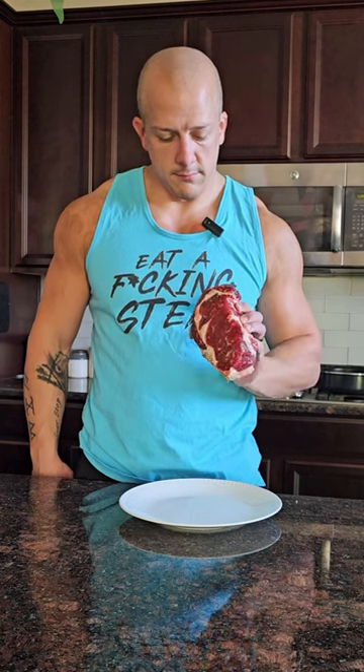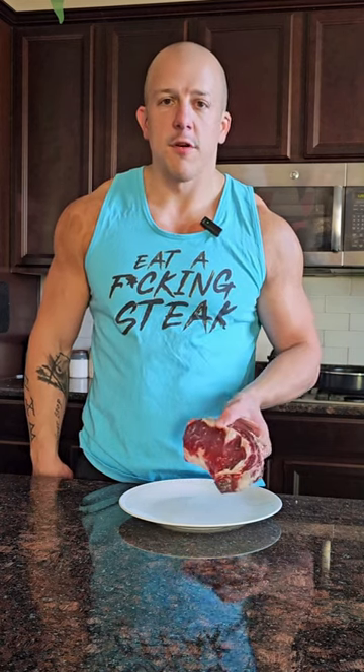This is what a steak looks like — not some frozen hockey puck.